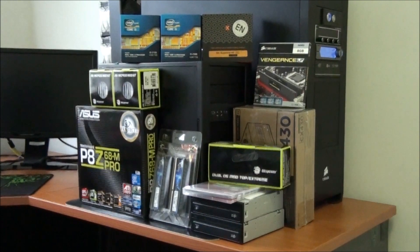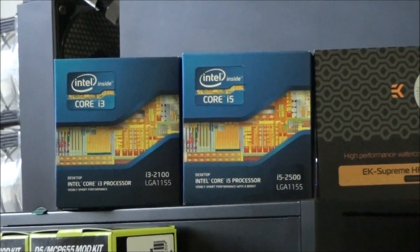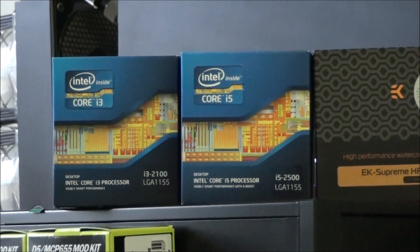First, you can see we have two Intel Socket 1155 CPUs. A Core i3-2100 for one of the client builds and the Core i5-2500 for the other. Neither of them are unlocked — you can get an unlocked multiplier variant, the 2500K, but this is the non-unlocked version because the customer is certainly not going to be overclocking. It just wasn't worth paying the extra.